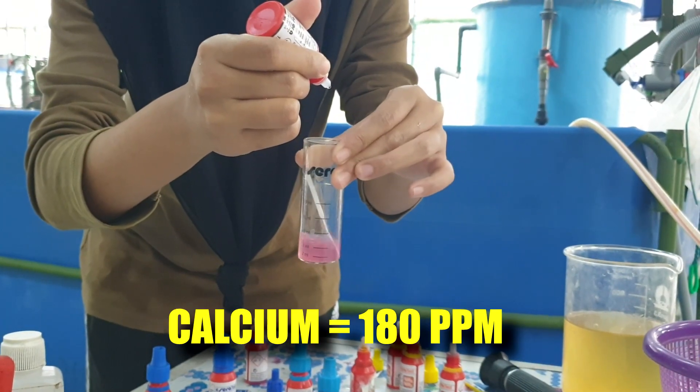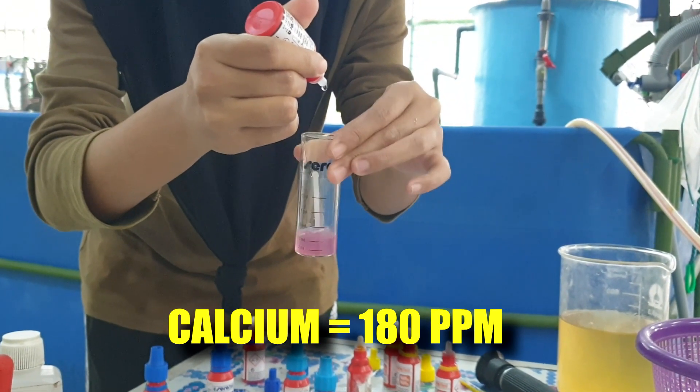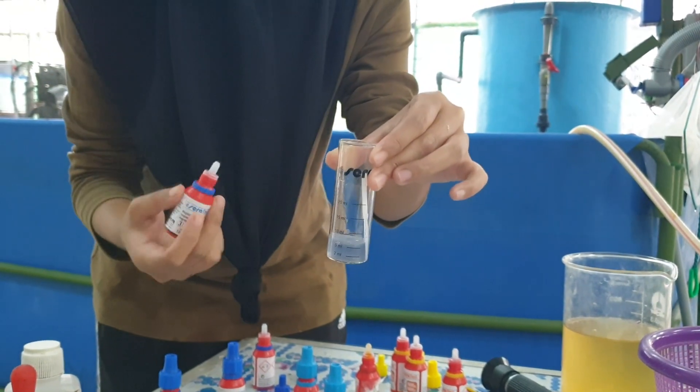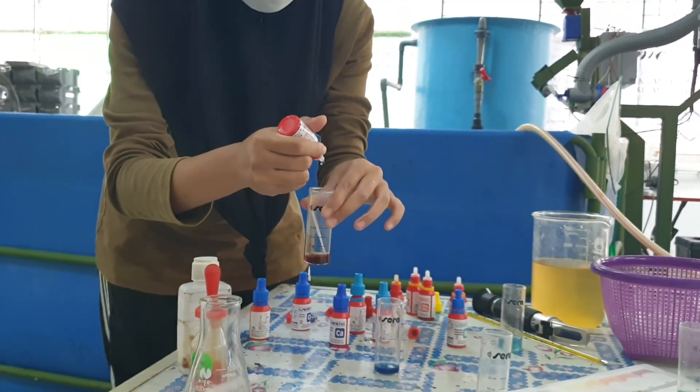Next, we'll be measuring the calcium levels. The calcium reading is actually a bit low — we got about 180 ppm — so we should add some chemicals to maintain the calcium.